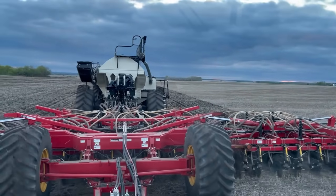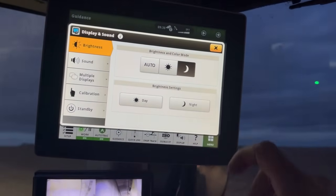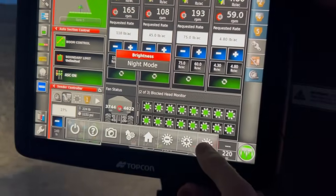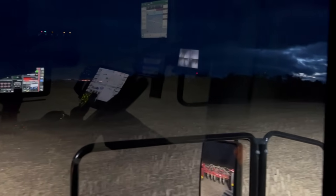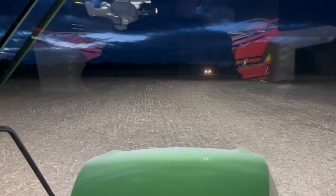More rain again tonight — see how late I can go, see how wet it is in the morning. The yard is only a quarter mile away, but I did call for a ride. I'm not walking — there's bears and wolves.